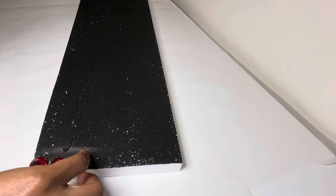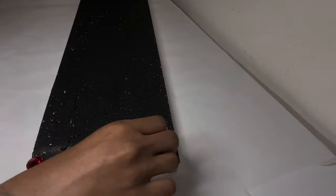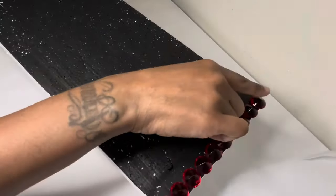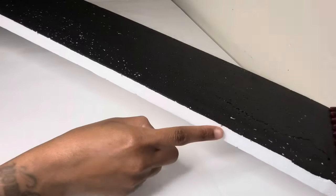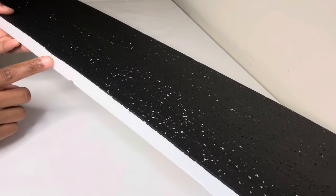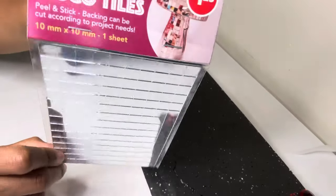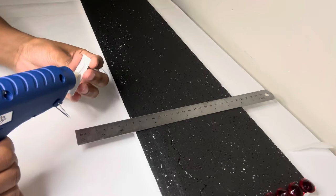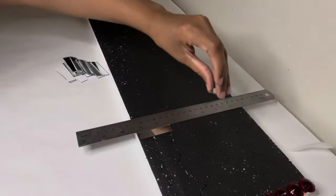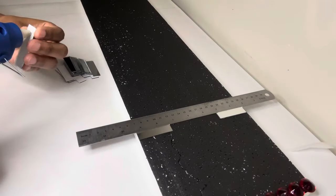I'm covering just the very top and bottom ends with these red gems. I already marked where I'm going to glue my marble tiles. These are the tiles you can use if you want to use all Dollar Tree items. These mirror tiles are self-adhesive, but I'm adding a little glue so they can stick over time. And I'm using my ruler so my mirror tiles are aligned properly.